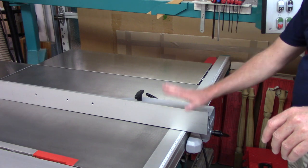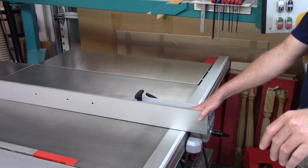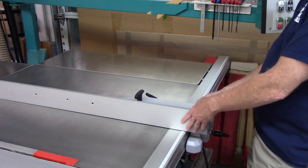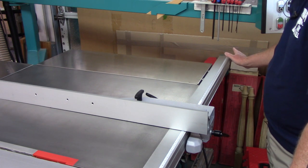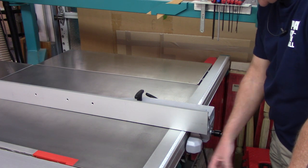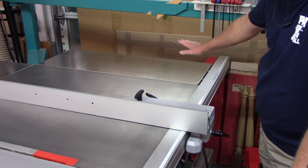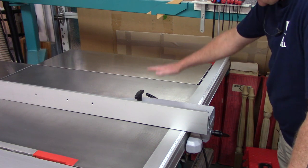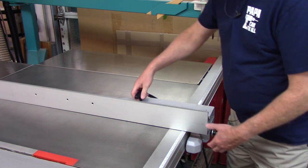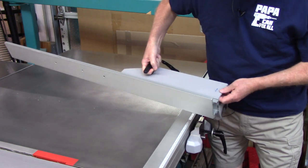You should expect to see on any saw the ability to get this fence system out of the way for when you're using the cross-cut sliding table to cut off long pieces. Some saws you remove the fence — it fits into a channel and you remove it completely. Some swing out of the way, which you'll typically see on machines where the fence is mounted to a round bar. Some more sophisticated systems have the fence travel all the way to the far end and drop below the table. On this particular saw, it has a hand wheel and you just pull the fence system off — it has a storage bracket on the front of the machine.